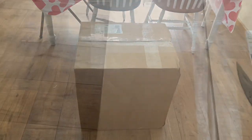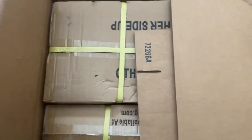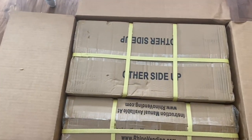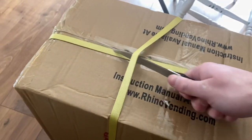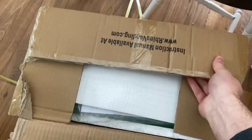All right guys, today we are unboxing a Rhino triple head candy machine from candymachines.com. Let's go ahead and get this box opened up. This is what the inside of the big box looks like — we've got a couple of smaller boxes. We pulled this one out; this is the top half of the candy machine. Let's open this up so I can show you guys what it's going to look like.